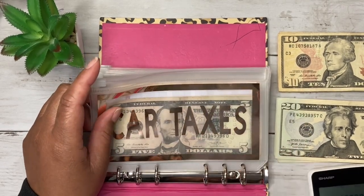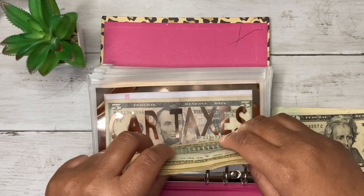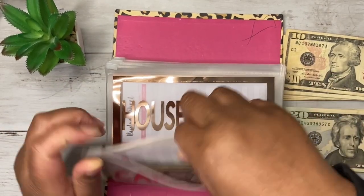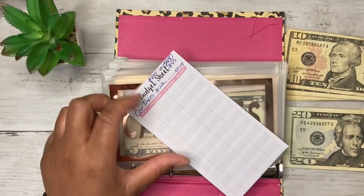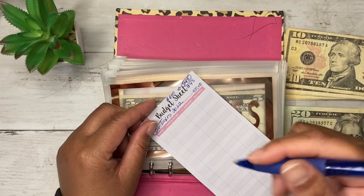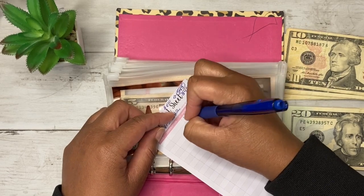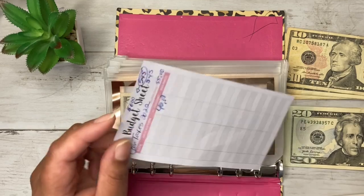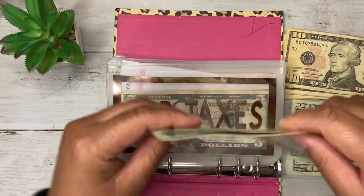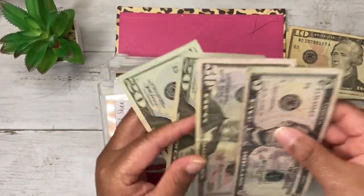Because I only have 20s and 10s, we're just going to do $40 and I'll get caught up later, because sometimes that's just how it's going to go. It's not necessarily going to go down how you want it to. I'm just going to put $40 in and fill the rest in later off camera. So we have $95 in that envelope... actually $90 total.